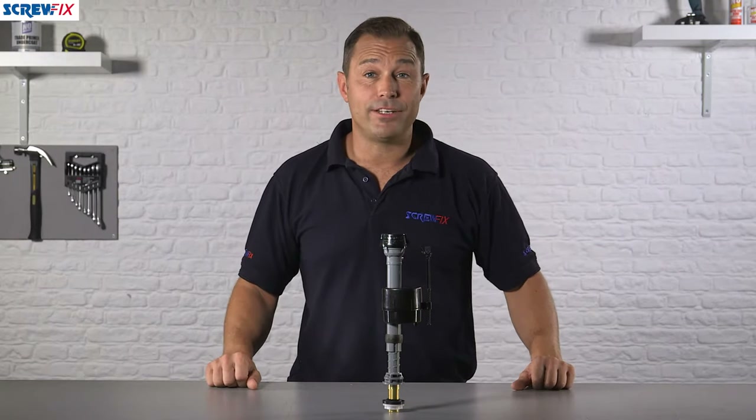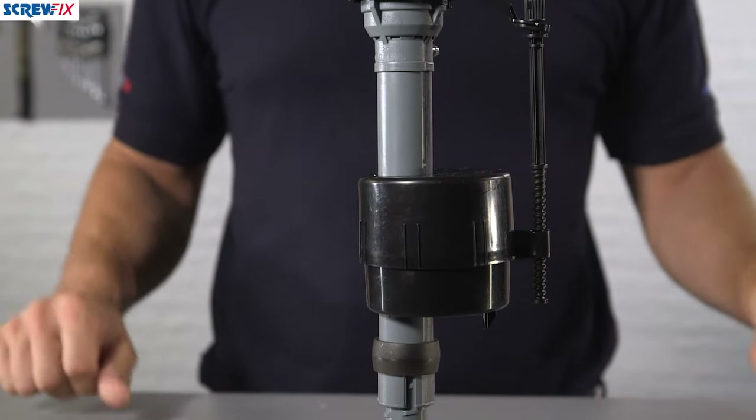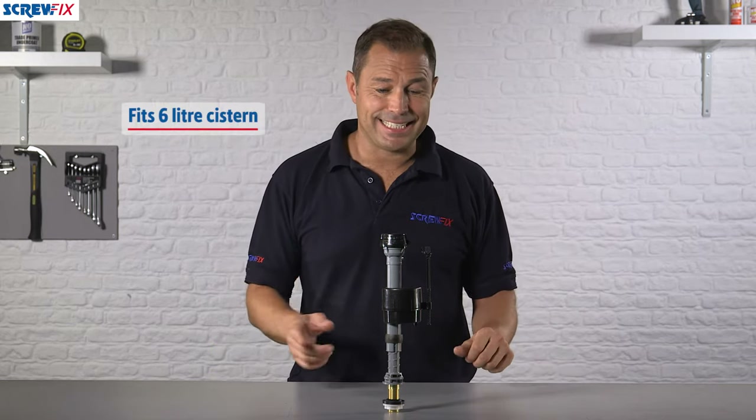This is the Fluidmaster bottom entry brass shank fill valve. It's a high quality replacement part for your toilet, and if you've got a cistern that is up to six litres, then this could be the part that you're going to need.